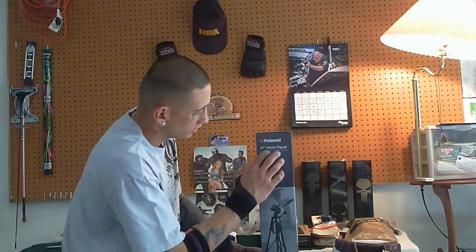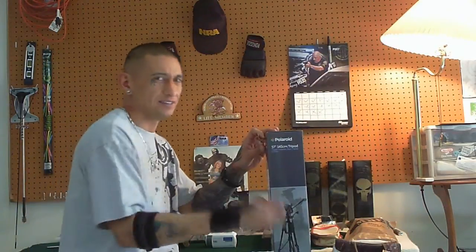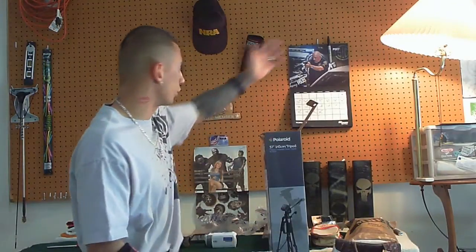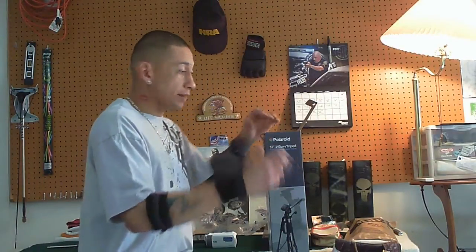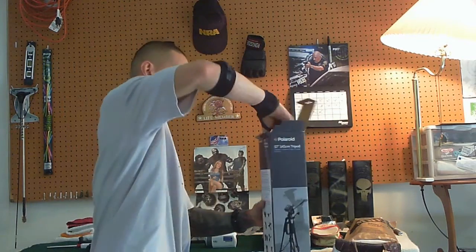This is a Polaroid 57-inch, 145 cm tripod, and as I stated I think I paid about maybe 20 bucks for it. This is that knife I got off Bud K - I actually got a review on that. I'm having problems with Bud K right now; one of my packages is actually lost in the mail and it's been about a month or so. I actually ordered a Second Amendment flag for the backing here and I'm having issues getting that in the mail. But let's jump into this.